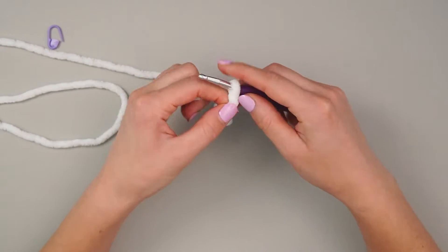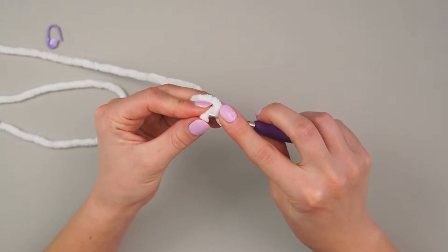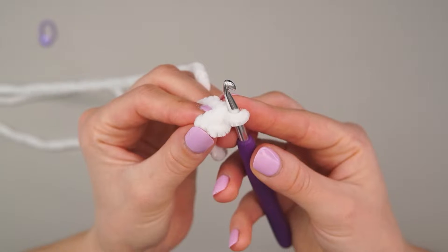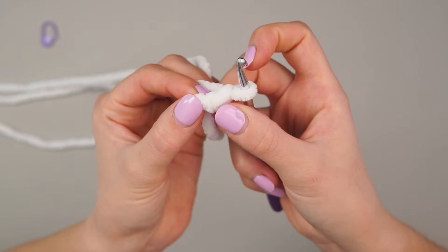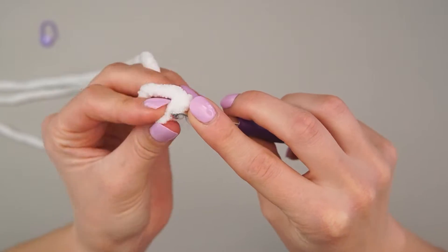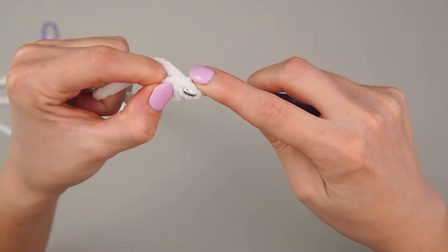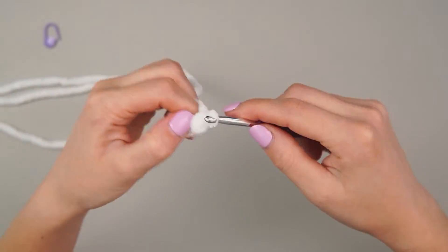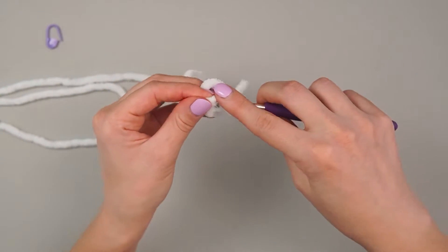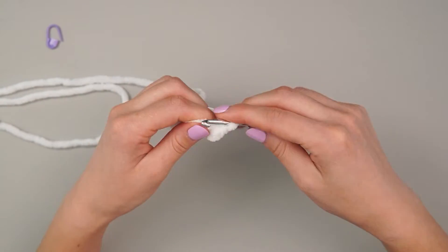To start, we make a slip knot, then chain two, and single crochet in the second chain from the hook. It's very hard to see with this white yarn, but there's this chain and then that chain, and we're going into that furthest bump. Then we're going to single crochet eight into this loop — just going into the same spot and putting eight single crochets into that single loop so we get a circle of eight.